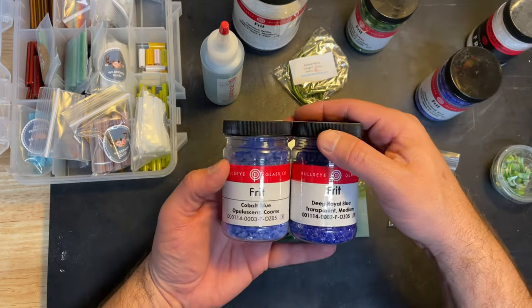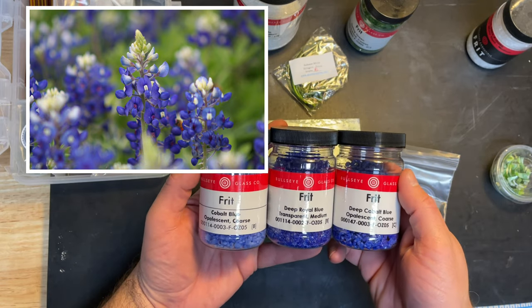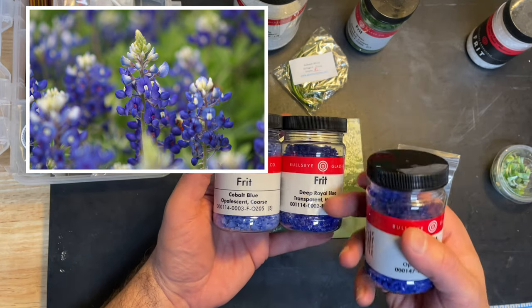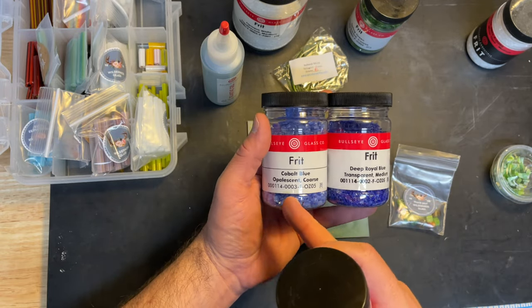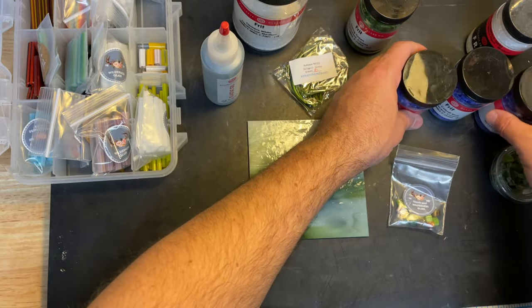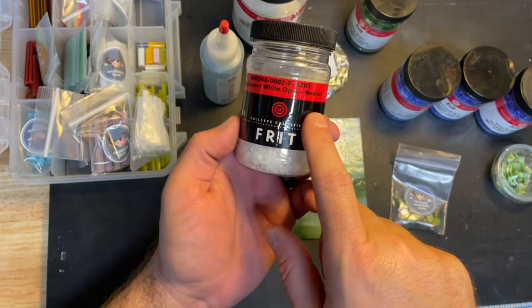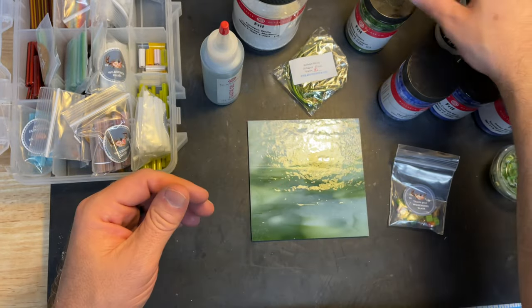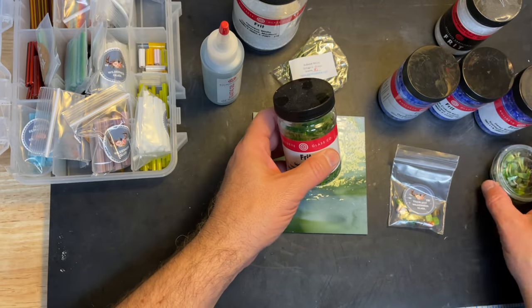I was going to use some different blues — if you look at the picture of the blue bonnets they are nice and deep blue, they do kind of get lighter. So I have the deep cobalt, then I was going to do a little bit of regular cobalt, and then cap them off with a little bit of white. I thought this translucent white opal would look kind of neat.